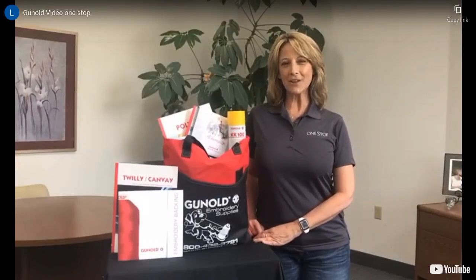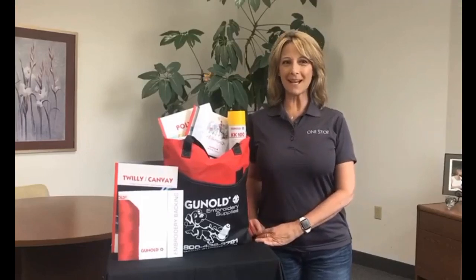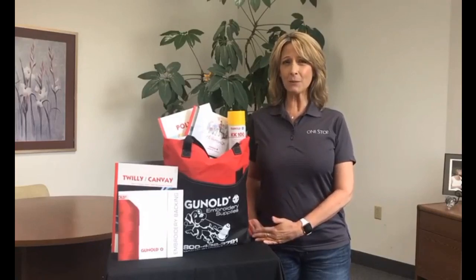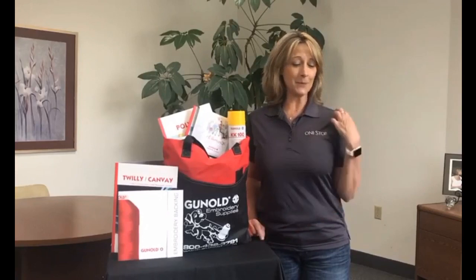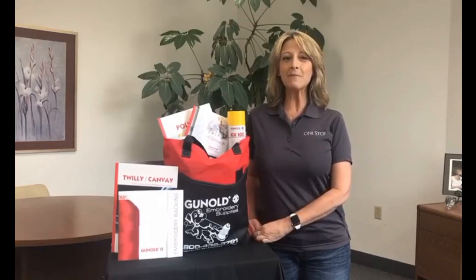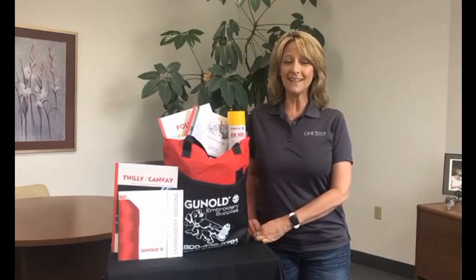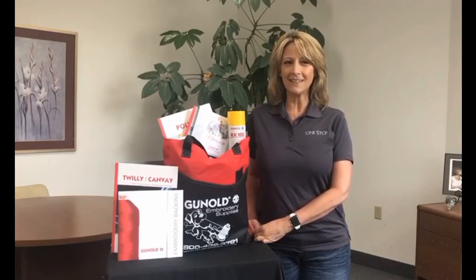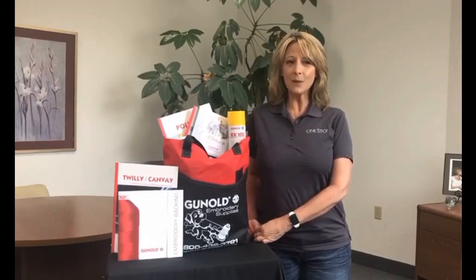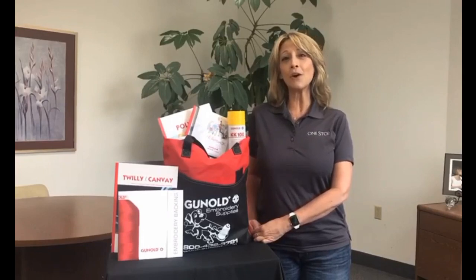Hi everyone, my name is Lisa Shaw and I'm the Vice President of OneStop. We often receive questions from customers asking what stabilizer is best to use for different fabrics, especially when working with the most challenging fabric out there, 100% polyester activewear. So we partnered with our friends at Ginole and are pleased to have Bill Garvin from BG Tech Services here with us today.